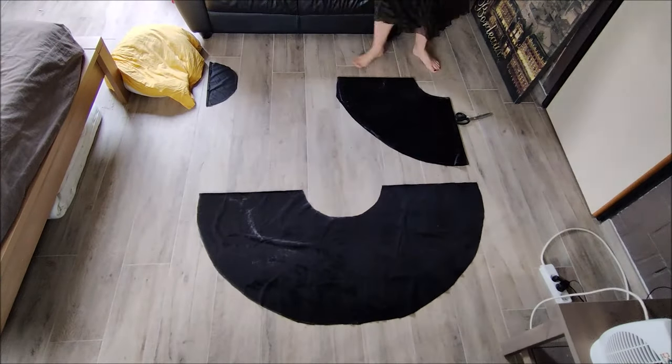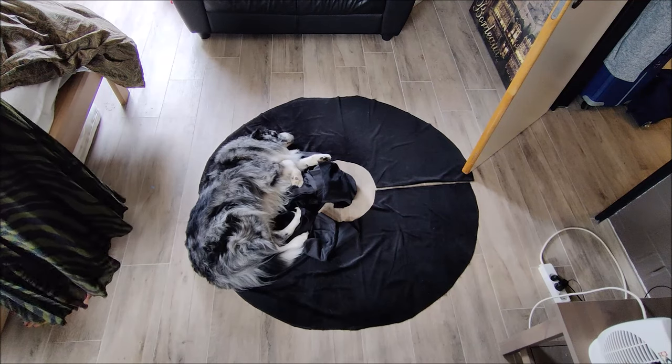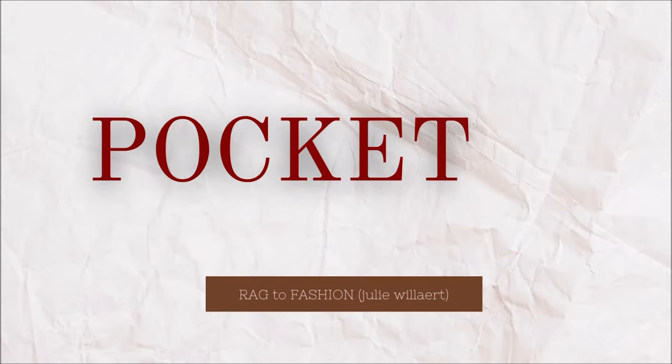This is what a full circle skirt looks like when you lay it on the floor, and this is what it looks like with a dog on top. And now it's time for pockets.